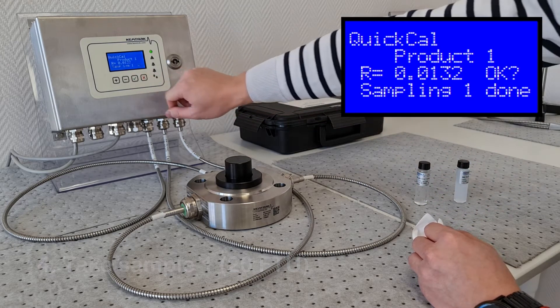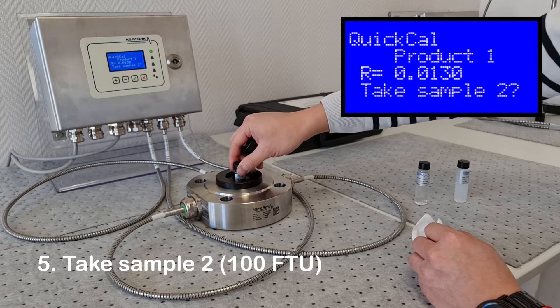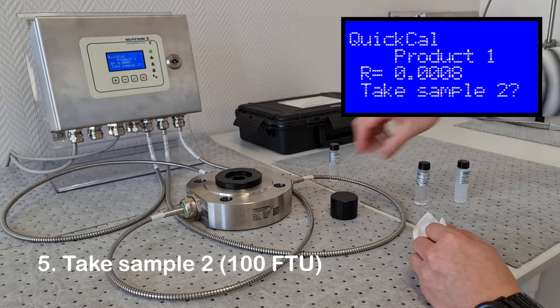When complete, confirm the measurement, then place the 100 FTU calibration standard in the holder and repeat the procedure.